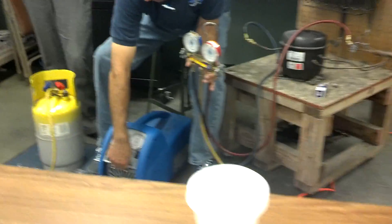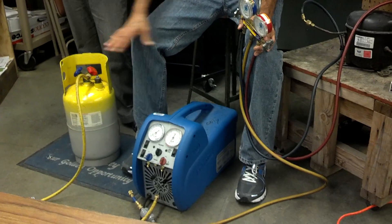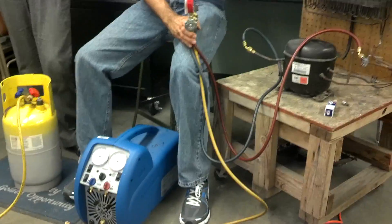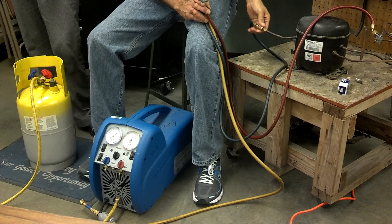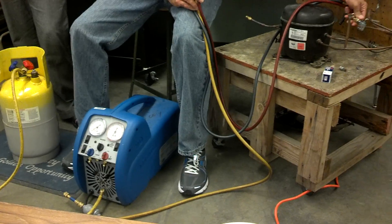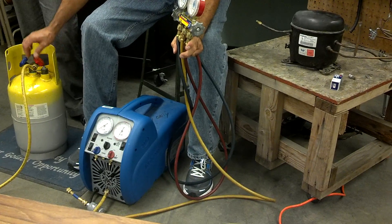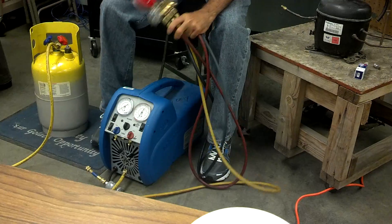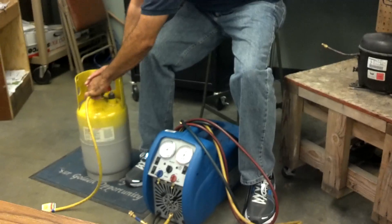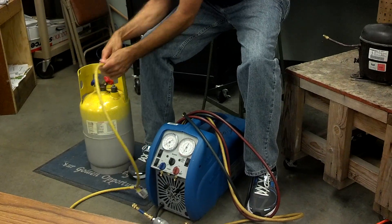Question: did we purge out what we put into the tank? No — I just purged out what was here in the line and the pump. The first thing we did was recover the system. When you saw me do that purge, I did close the tank — because if you don't, you'd just be sucking back out what you put in. But there's a one-way ball valve in the tank that only allows refrigerant to go in, so it won't let anything back out.